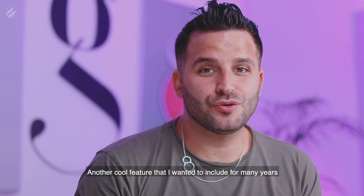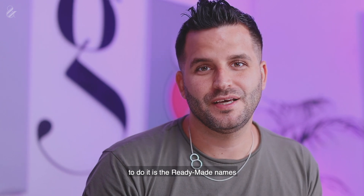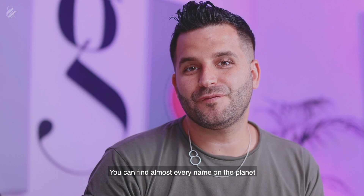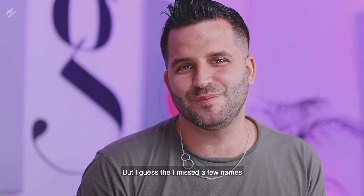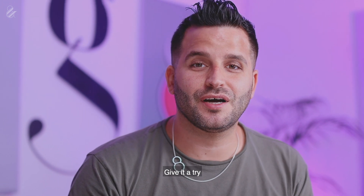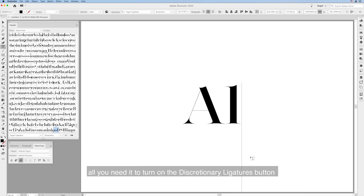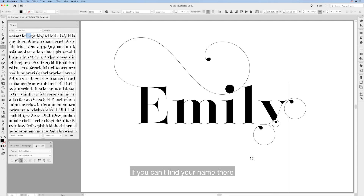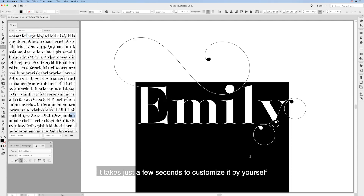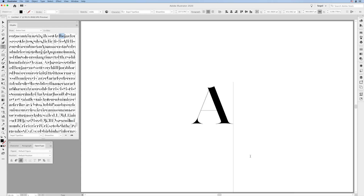Another cool feature I wanted to include for many years in my other fonts is ready-made names. You can find almost every name on the planet — I may have missed a few, but most names are there. Give it a try, I'm sure you're gonna like it. To use the ready-made names, all you need is to turn on the Discretionary Ligatures button and type any name you want. But if you can't find your name, it takes just a few seconds to customize it yourself using the ligatures and the alternate glyphs.